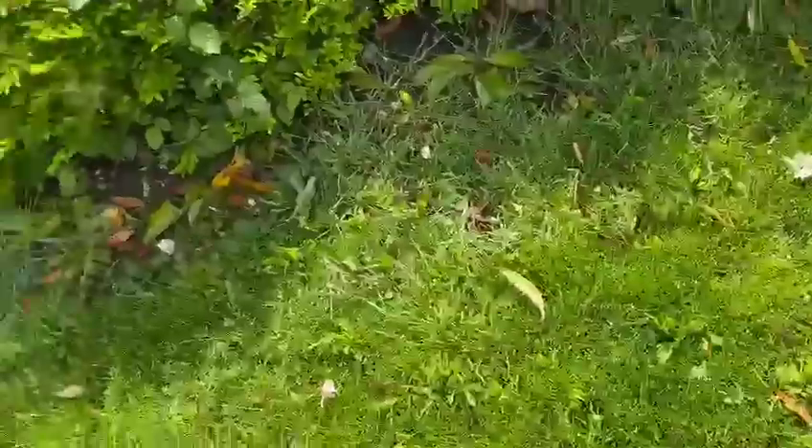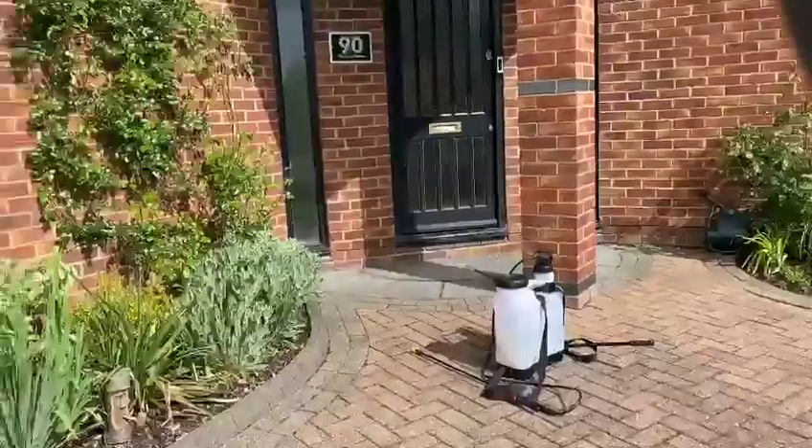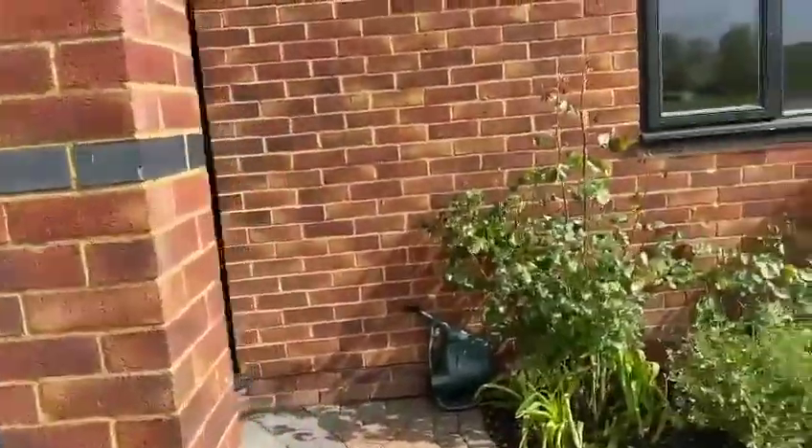So I've got my knapsack sprayer on, loaded with weed killer. We use a product called Celadon. So I'm going to spray this lawn.